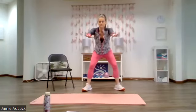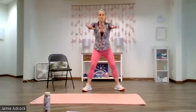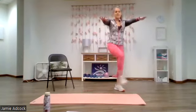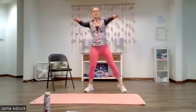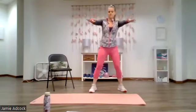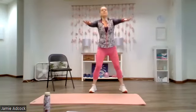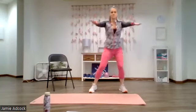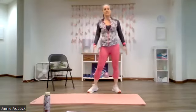Now we're going to challenge our balance. We're going to squat and kick across the body. Squat and kick. Chin and calf stay perpendicular to the ground. One more each side and relax.